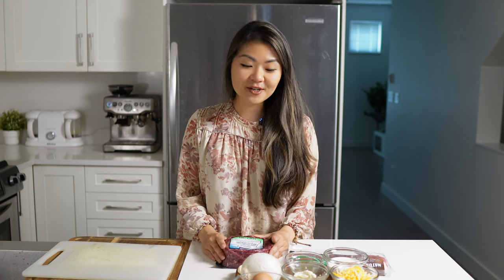I did recently make a mini meatloaf muffin recipe that is similar and is pure carnivore friendly, so I will leave a link to that down in the description below if you are interested. I think you guys are going to love this recipe — if you miss the traditional bacon cheeseburger flavors, this is an economical weeknight meal.